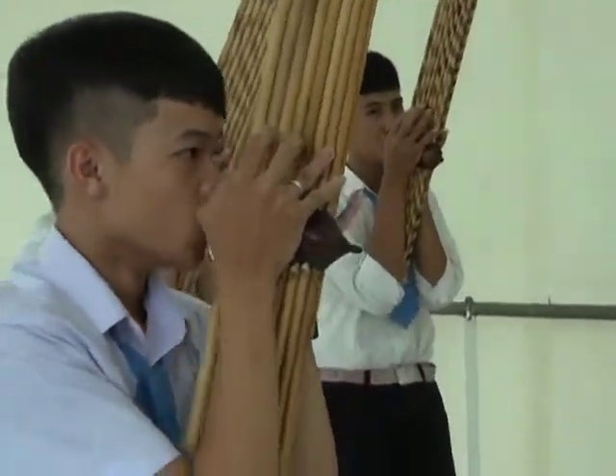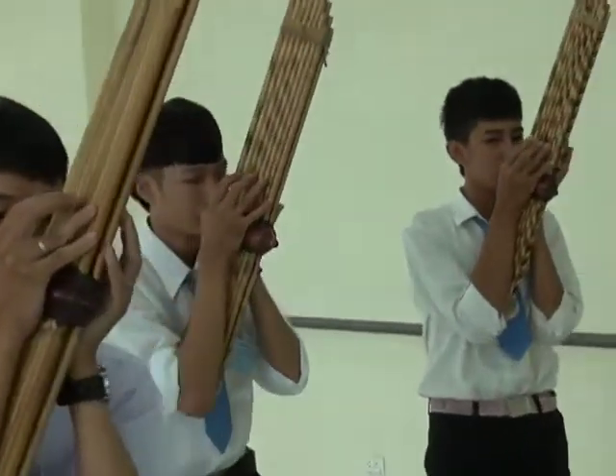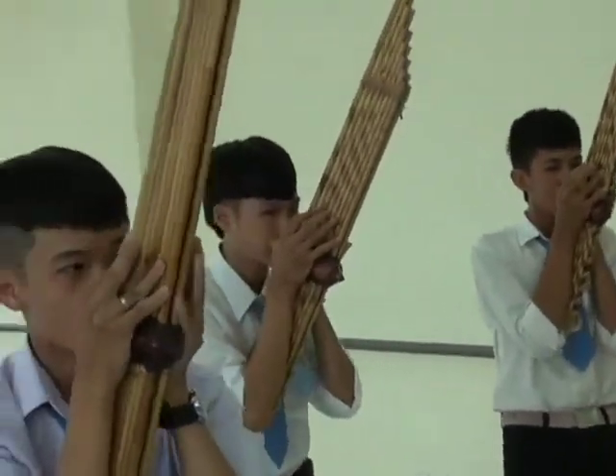These finger holes destroy the resonance of the tube, so the note will not sound unless the finger hole is closed.